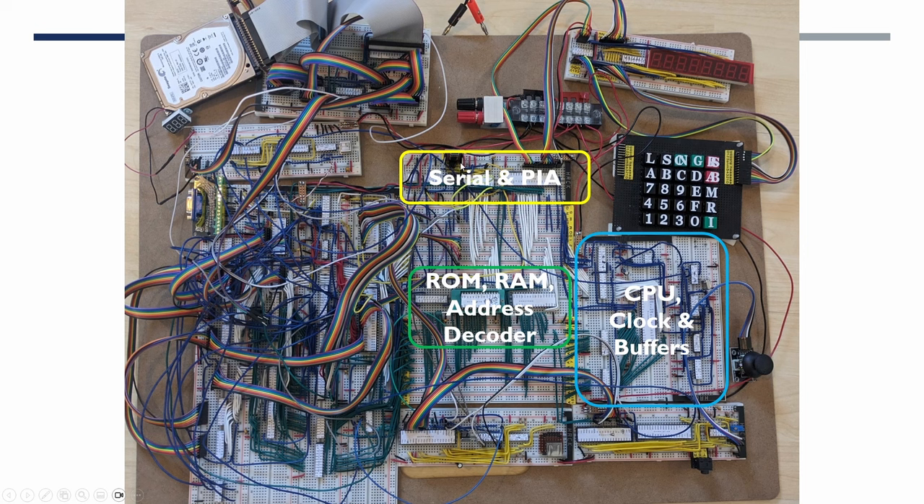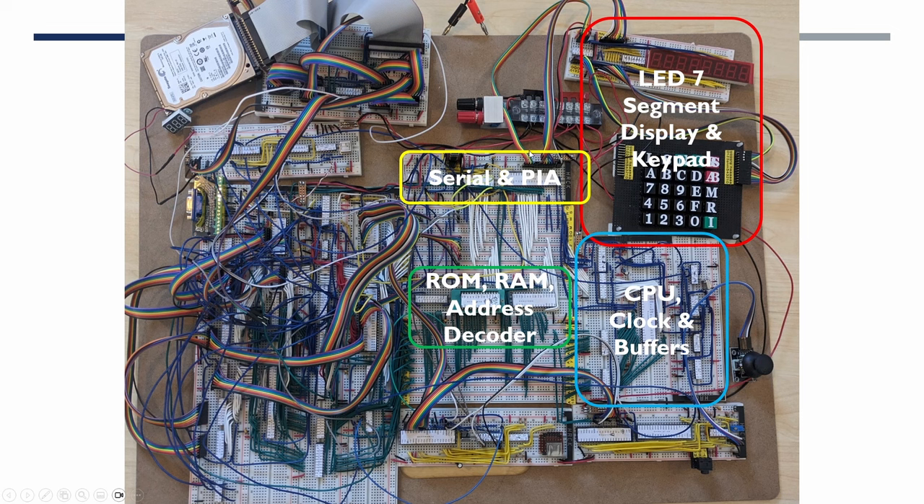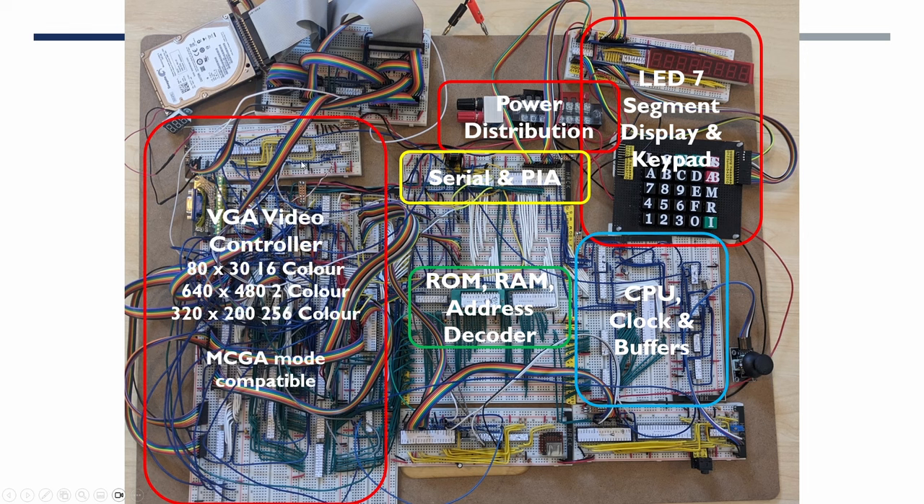We added a serial port and a peripheral interface adapter. The serial port uses a USB to serial converter that can plug into a modern PC. The peripheral interface adapter was used to drive the LED seven-segment display and the keypad, and the NanoComp ROM would scan the keypad and handle the display, giving us a basic operating system to load and save programs, inspect memory, set breakpoints, and similar functions. We then improved the power distribution, as daisy-chaining power across growing boards was causing voltage issues, and that improved stability. The majority of the last 12–15 months has been with the VGA video controller.